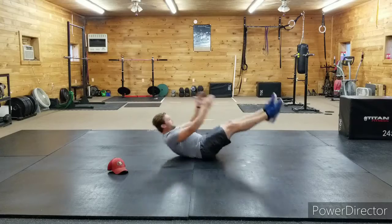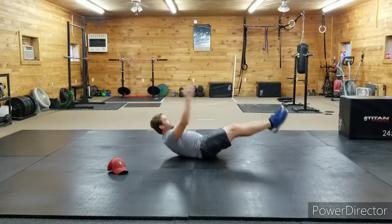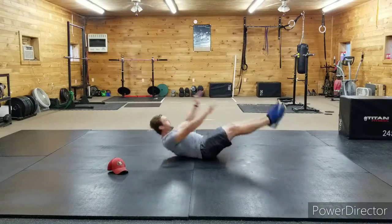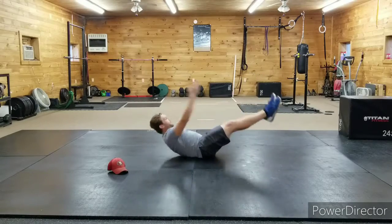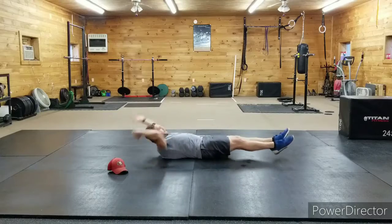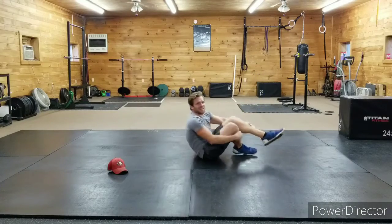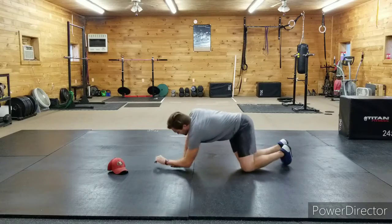Eight, nine, ten, eleven, twelve, thirteen, fourteen, fifteen, sixteen, seventeen, eighteen — nice work guys! Big breaths, thirty-second plank.